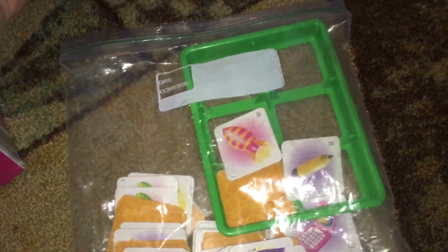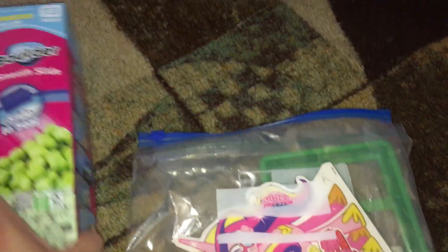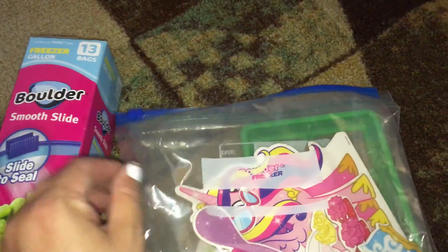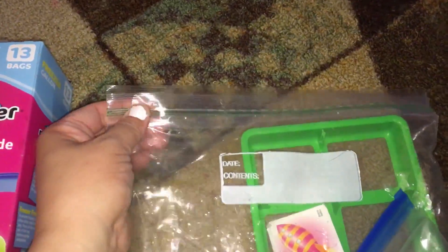Hey everyone, so if your child has toys with a million pieces, this is just a quick little easy tip. I like the gallon size freezer bags, and I like to make sure to get the freezer bags because they're a little bit sturdier. You can get ones with the smooth slide that just zips along or the press and seal.